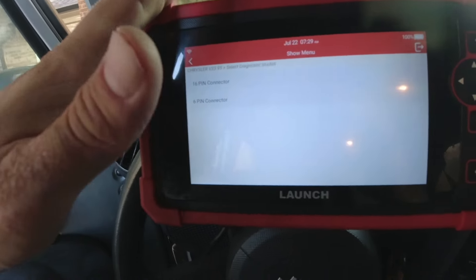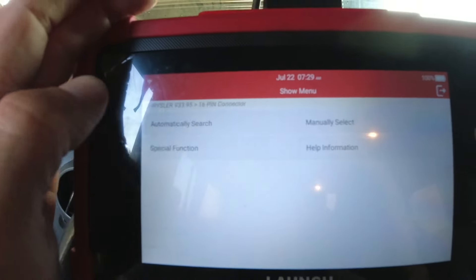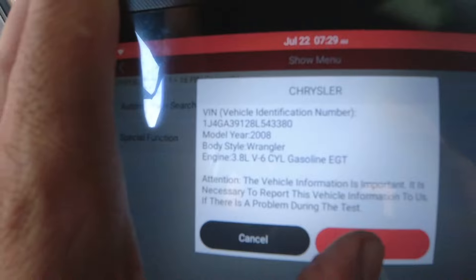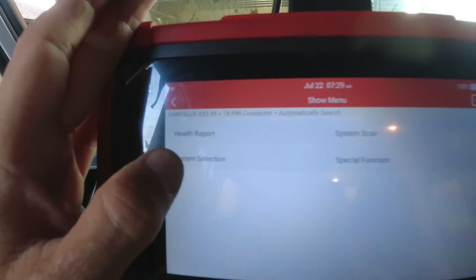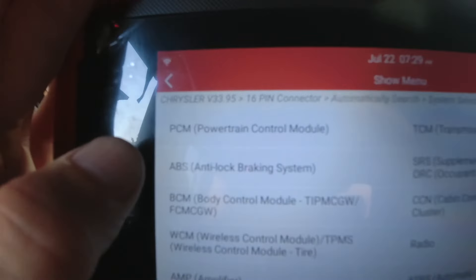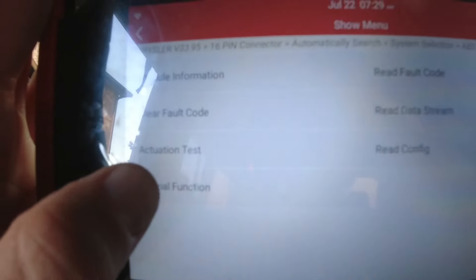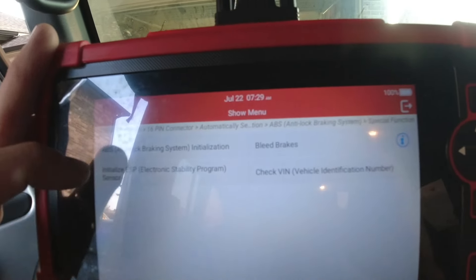I'll leave a link in the description box so you can check it out. We're going to go to the 16-pin connector and do an automatic search, hit okay, and it's going to verify that we're working on a Jeep — it'll talk to it. We're going to go to system selection, then go to the ABS system, then go to special function, and then initialize the ABS system.